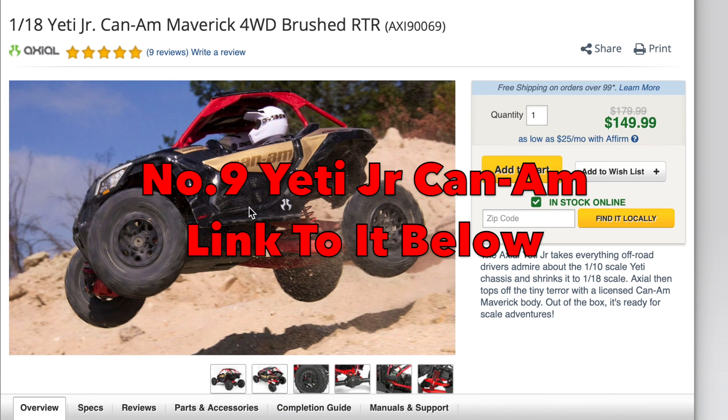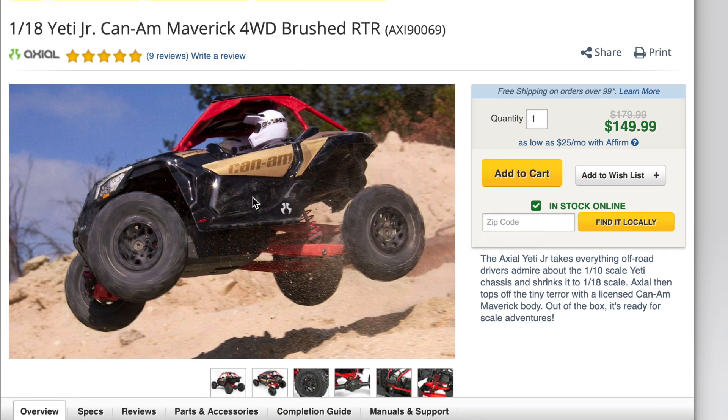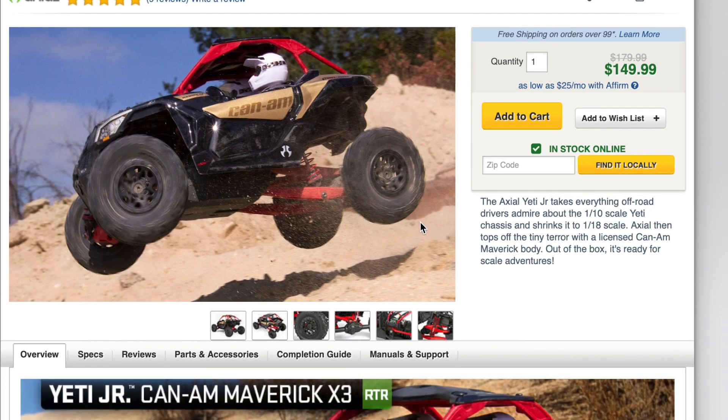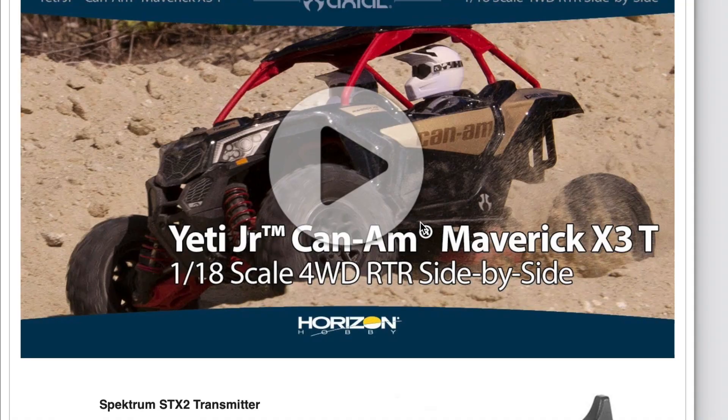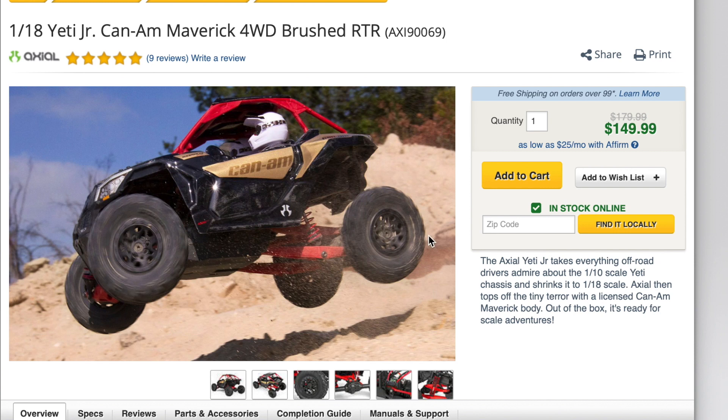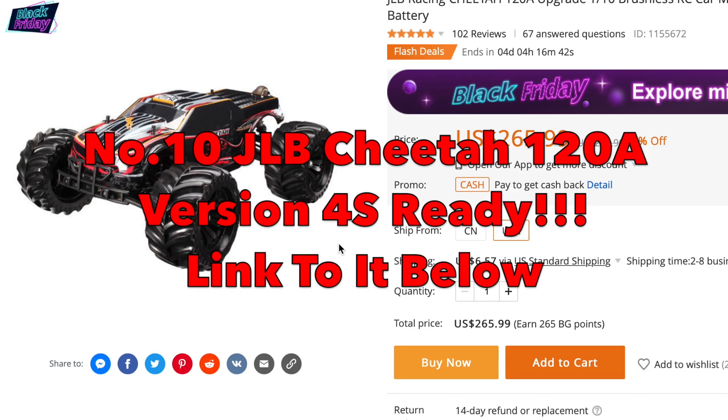At number nine, another favourite of mine — the 1/18-scale Yeti Junior Can-Am Maverick four-wheel drive brushed ready-to-run, down from $179.99 to $149.99. It's not a huge discount but a substantial one. This is an absolutely cracking little truck — small enough to easily transport yet big enough to have an absolute blast with. That's number nine in our top 10 RC car Black Friday deals.